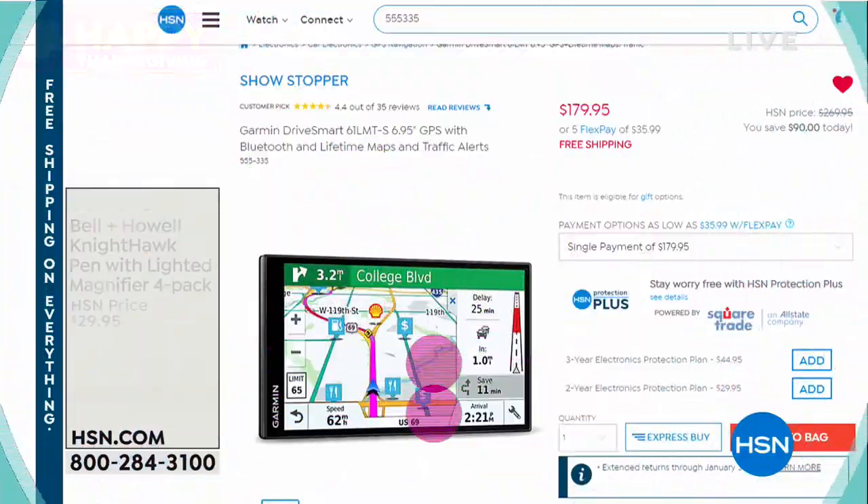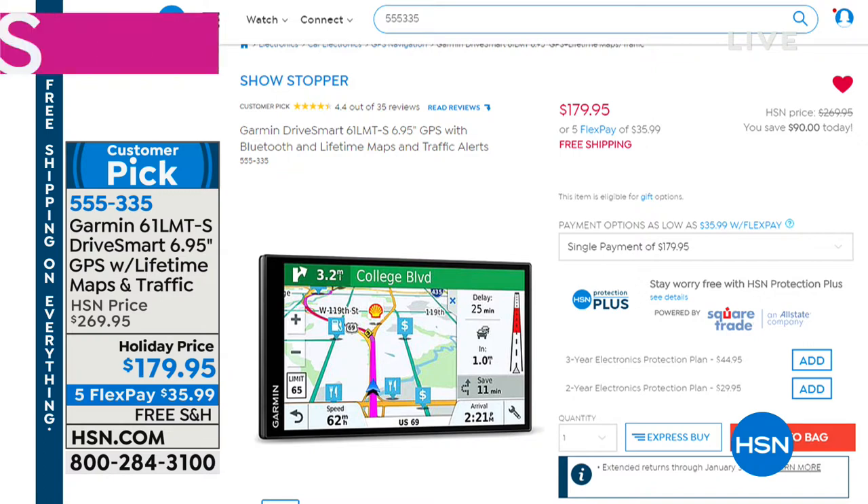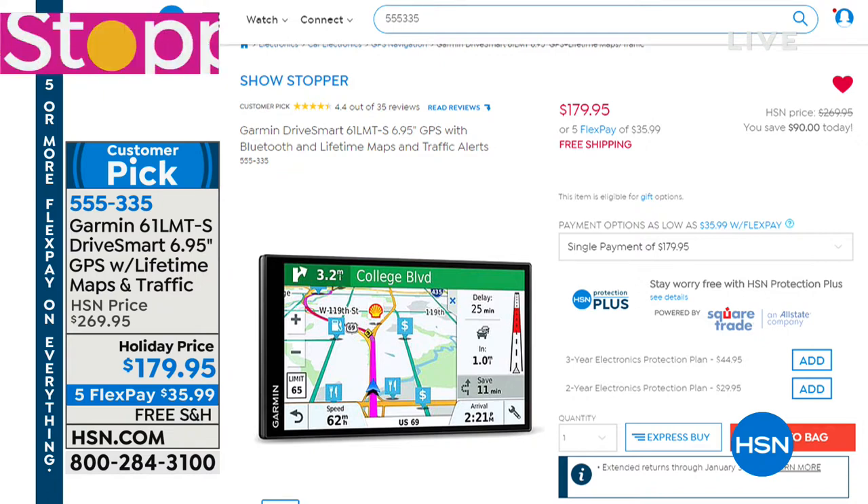Another great gift item, always an absolute favorite. Speaking of terrific opportunities, our showstopper is coming up. The number one leading name in GPS is Garmin, and take a look at this special holiday price today of $179.95. This is normally $269 at HSN. Five flex pays under $36. Item number 555-335.